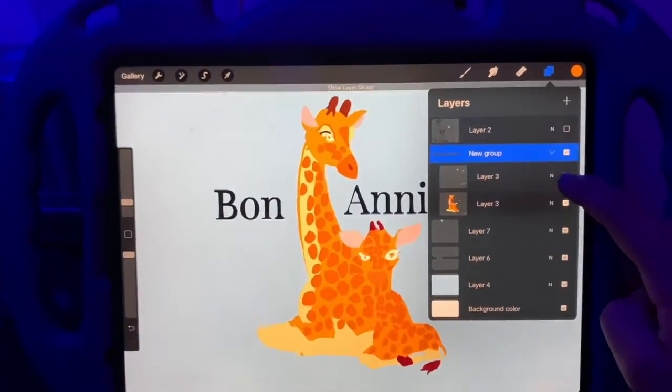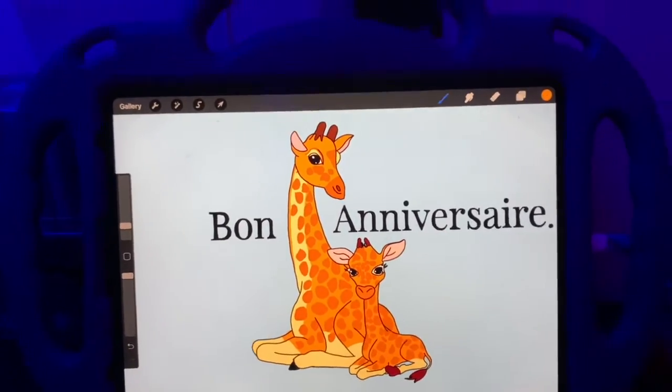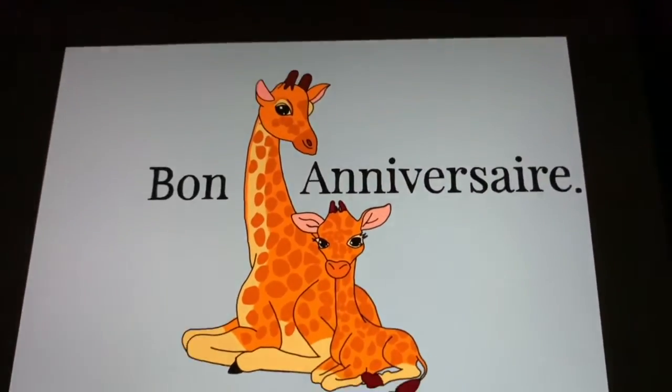This is the final product for the digital card for my baby cousin and I'm really glad with the way it turned out. It's super colorful.